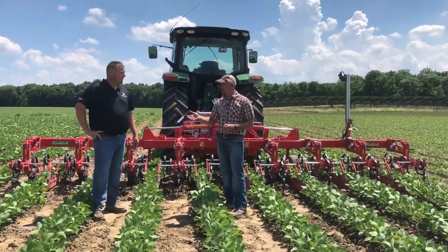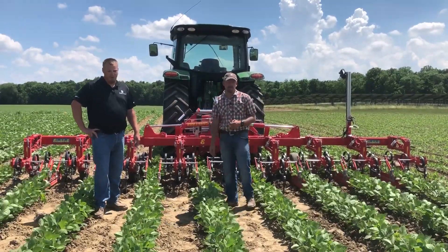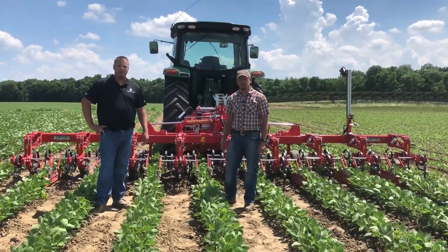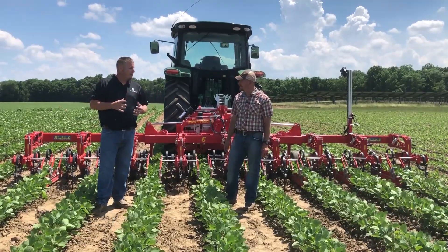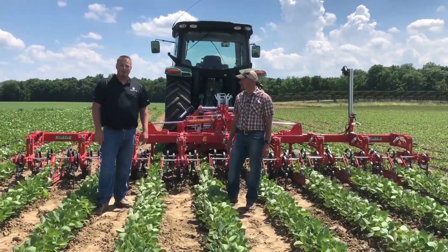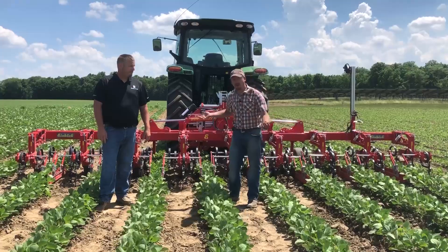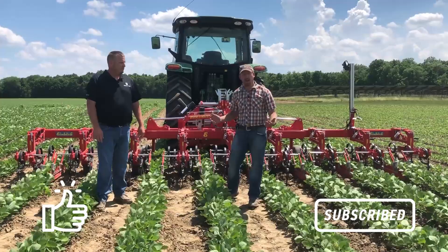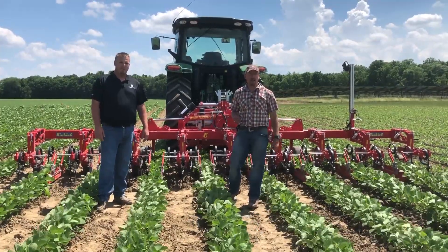We've got some shows coming up here in the next couple of months. Where can a grower come see this? Becknology Days at the end of August — we will have this on display. We're having kind of an organic field show mixed in with our Becknology Days back here in our organic area. We're hoping to have live demos, weather permitting. It's worked very well for us. I want to thank Farm Power Equipment for letting us demo it here. I hope you can come see it at Becknology Days. Thanks for watching.